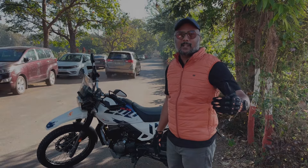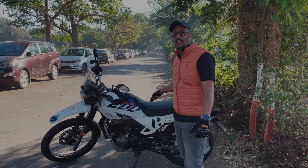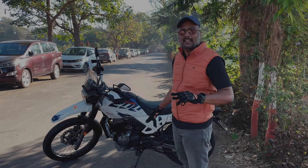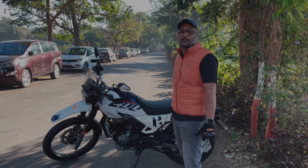This is a super bike costing almost 3 lakhs, but on-road it is approximately 1 lakh 80 thousand. The styling is great, so stay tuned for the full review.